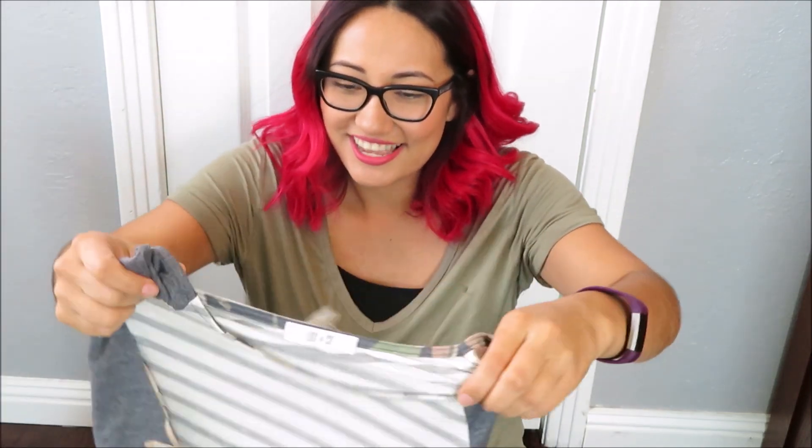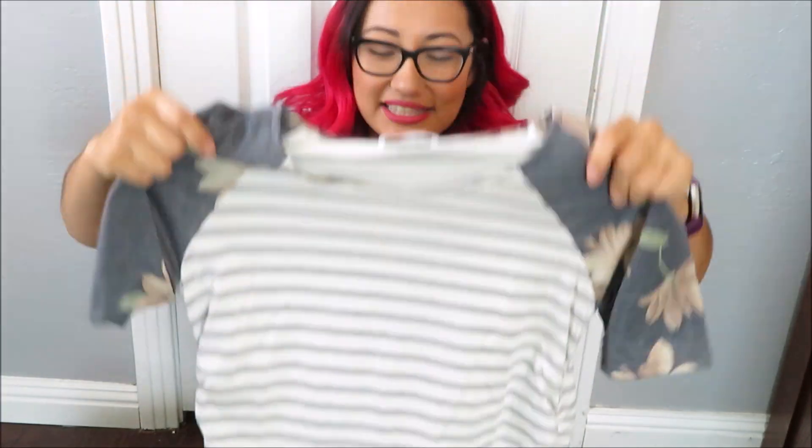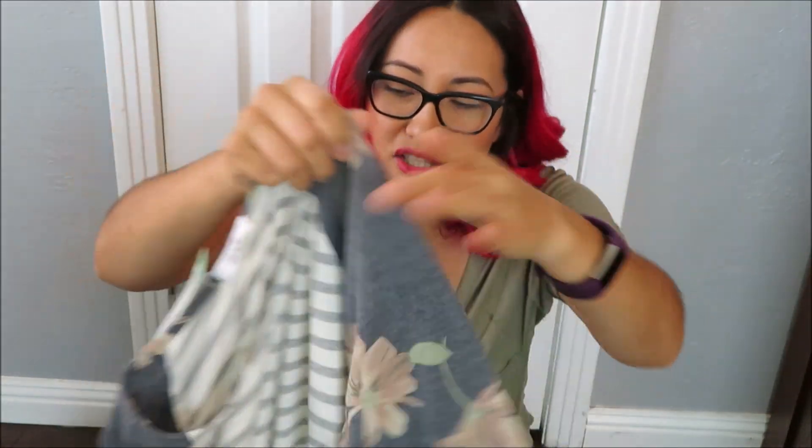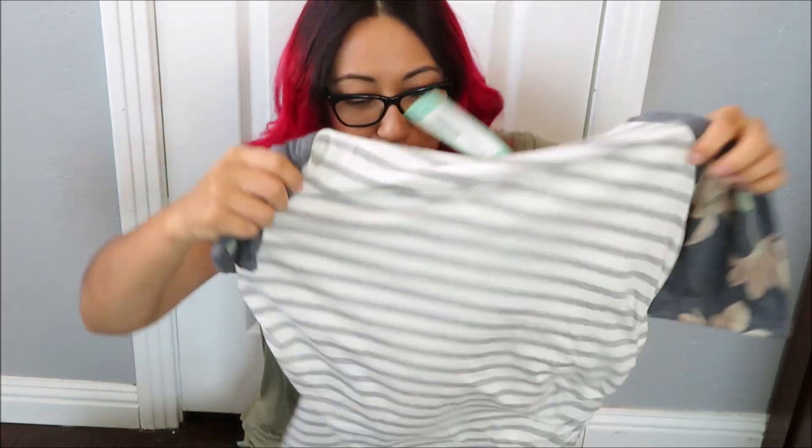Okay, again this is a maternity box. The first one is like a long tunic — it's striped, a creamy color with gray stripes. I love the sleeves, they're like floral, which is super cute. I did tell my stylist that when I'm pregnant I like to show off my bump and don't like to wear super loose clothing, so I think she sent a couple of more form-fitting pieces, which I really appreciate.